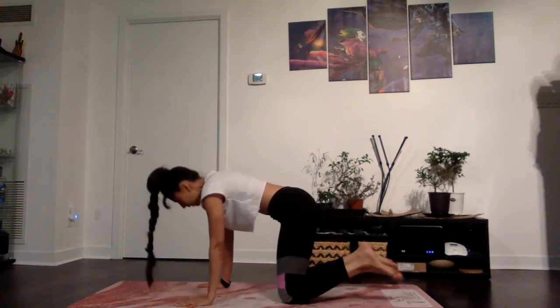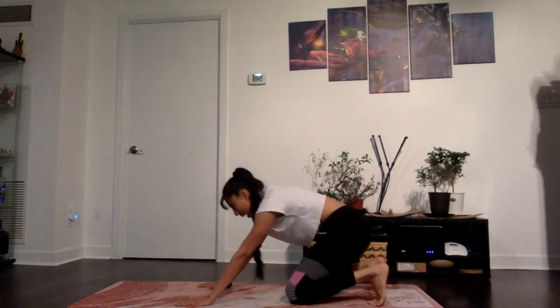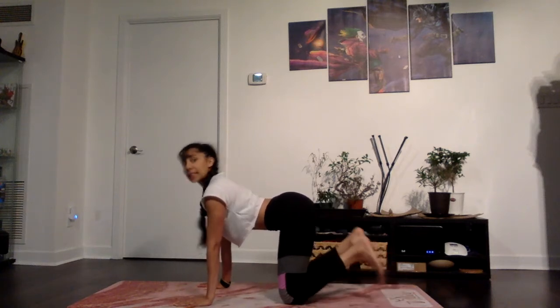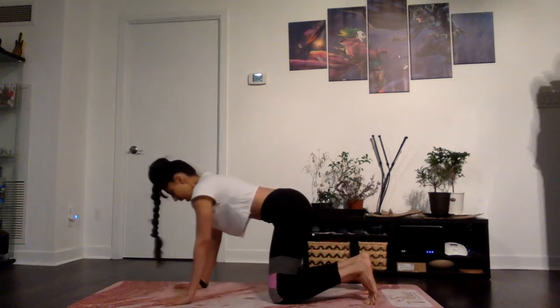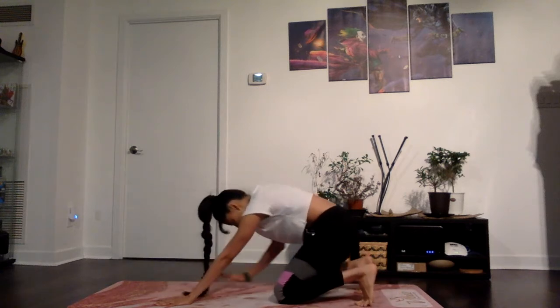One more time — come forward, untuck the toes, inhale, open through the chest. On the exhale, tuck the toes, round through the back, send your hips back, chin towards your chest. We're going to add on now. Inhale: soften the belly, open through the chest, collar bones are wide. Exhale: tuck the toes, round through the back, send your hips back, and walk your hands towards your knees. See if slowly you're able to lift the knees off the floor and come onto your heels if you can — if the heels don't reach down, that's okay. We're mobilizing our toes now. Making sure you're pressing into the big toe mound as well.